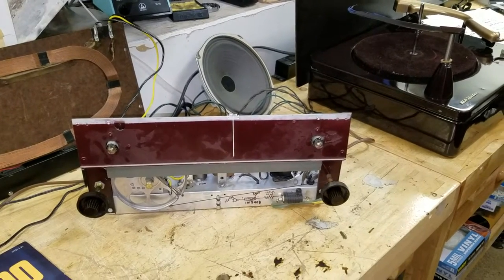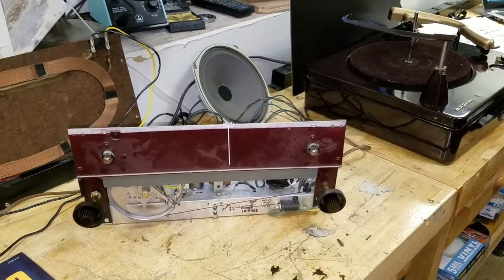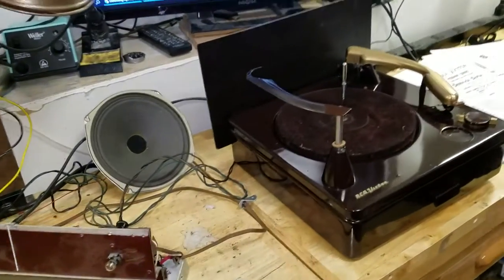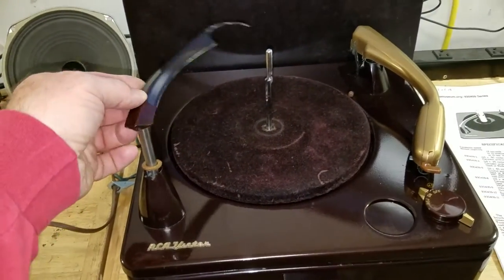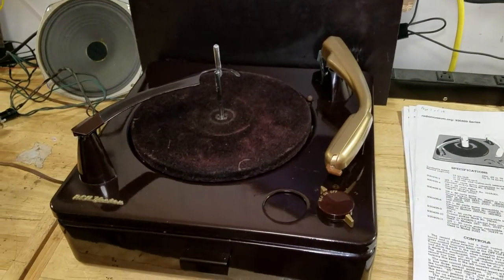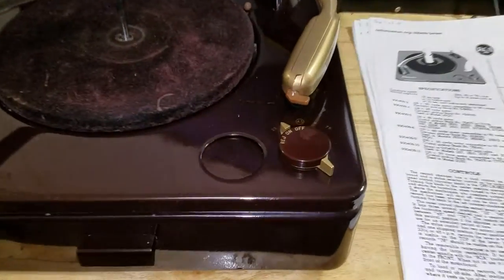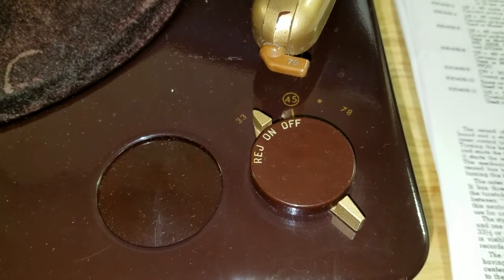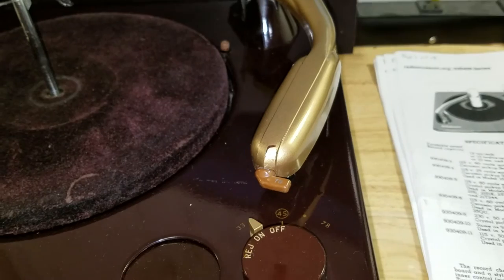I'm going to do a quick little video showing off an RCA 2S7, model 2S7, that uses a three-speed record changer I believe was made by Voice of Music. This record changer is RCA number 930409, and this has 33, 78, and 45 speeds with a neutral between 45 and 78.